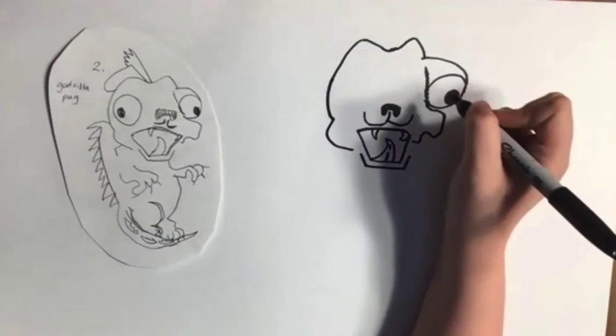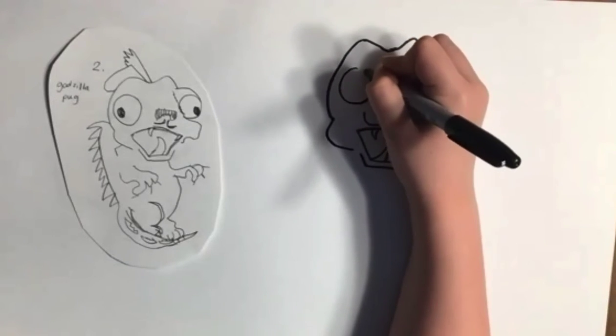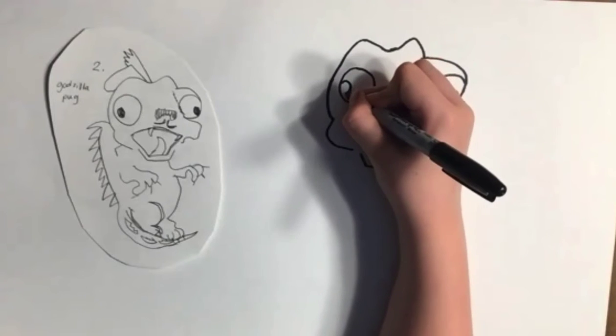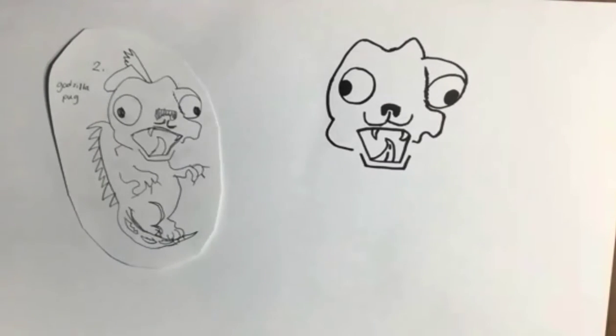Now for the other eye — draw a circle on this edge over here, color it in, and you've got the two eyes.